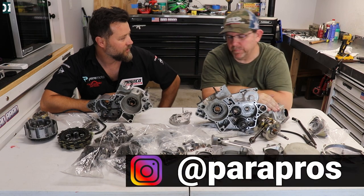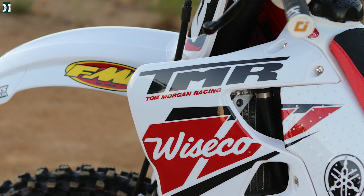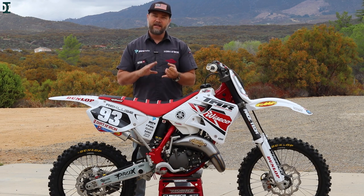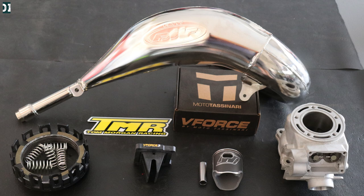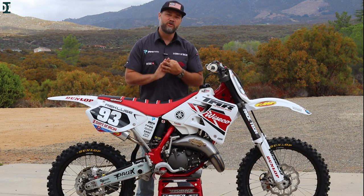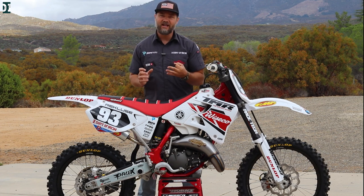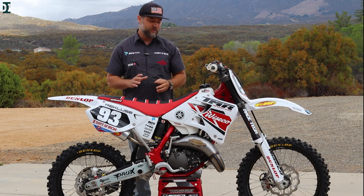We took the engine apart with Brad at Parapros, then shipped the cylinder head over to Tom Morgan Racing. He cut it out to 134cc bore, Millennium plated it, and he did a custom head cylinder match — also the piston — everything matched to 134cc, race fuel only. So this thing should be pretty fast. Pro-X crank, Wiseco piston. We got a clutch from Recluse — not an auto clutch, this is a torque drive clutch. It works really good, grabs a lot better than the stock clutch and will give us a little more power coming out of corners.